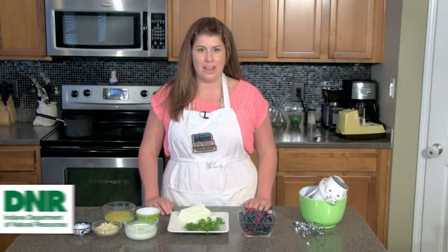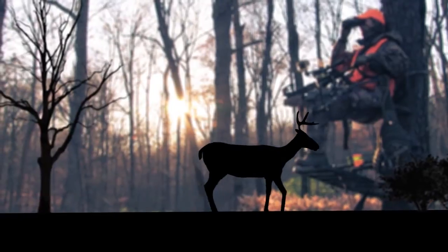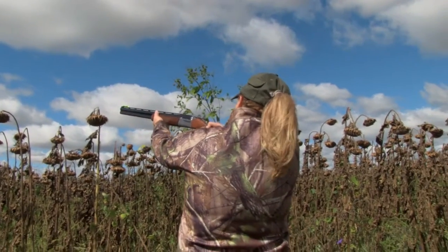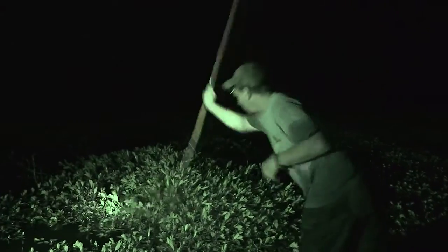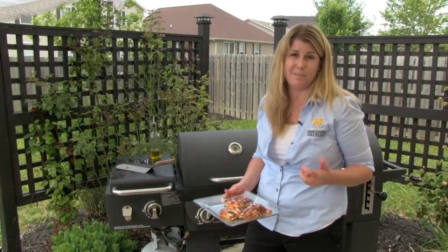Welcome to Cookin' Gone Wild Field to Table. I'm your host, Michelle Cain, and today we'll be making a berry compote with a wood sorrel whipped cream. It's going to be really nice and fresh, so I'm excited.